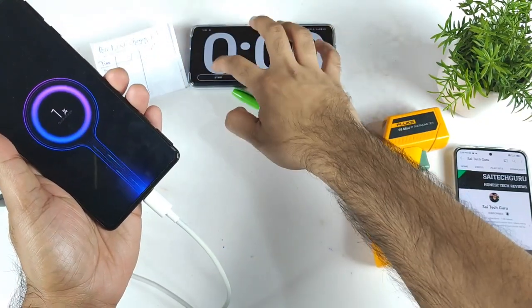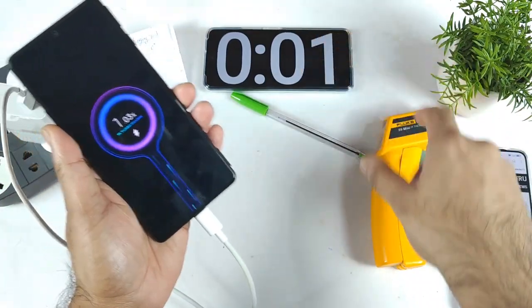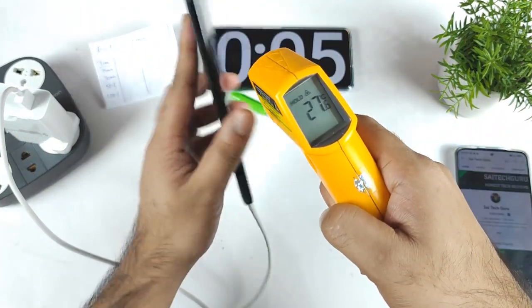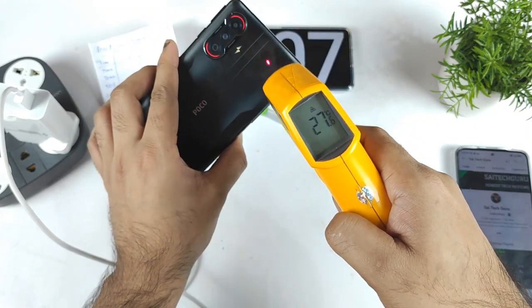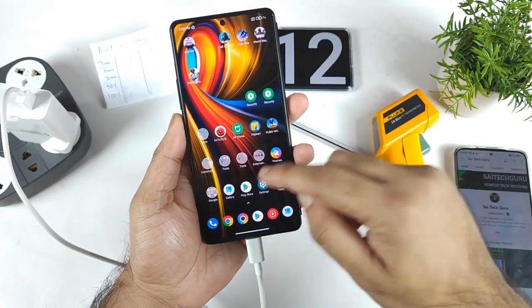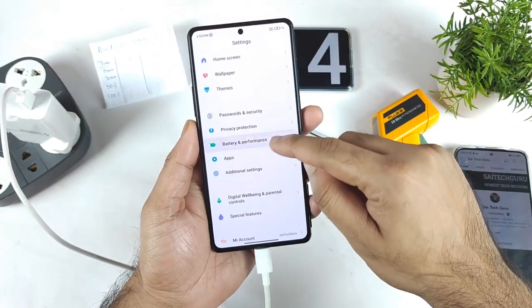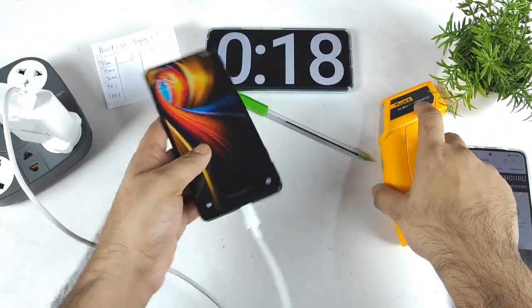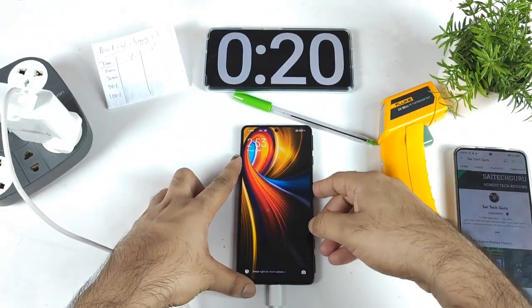Let's start the charging test — here we go. As soon as I see the charging animation, I'll start the stopwatch. The stopwatch has been started successfully. Right now the temperature is 27.6 degrees Celsius at the beginning — 27.4 degrees Celsius. Inside the settings it's showing about 27 degrees Celsius, so overall it's around 27 degrees Celsius on the POCO F3 GT device.